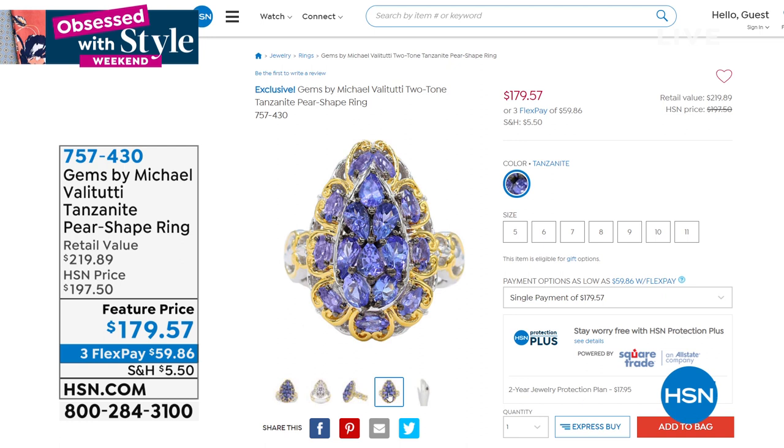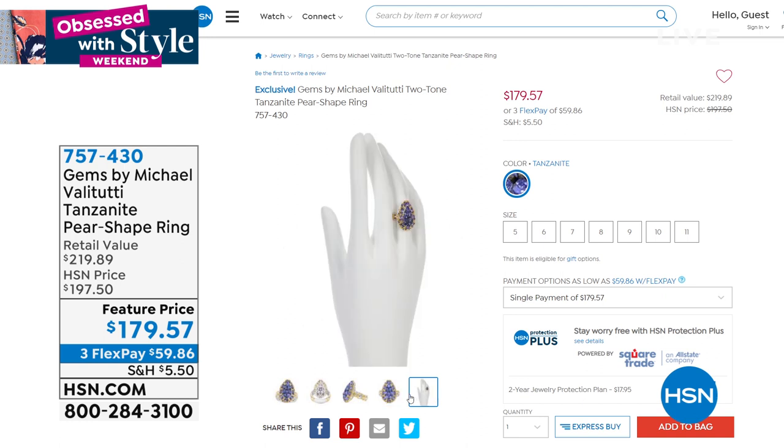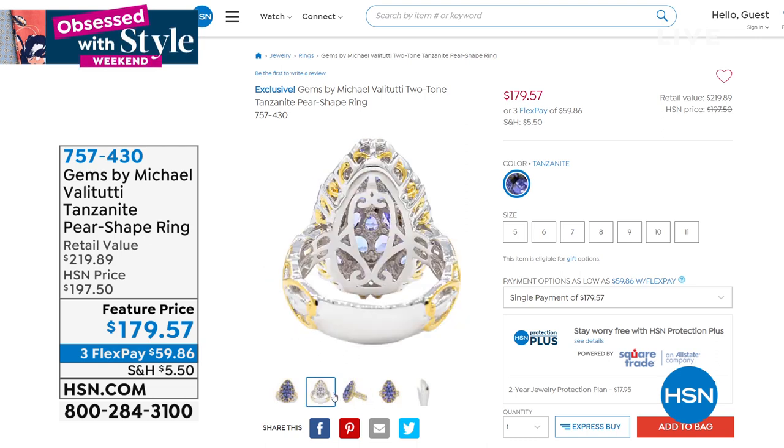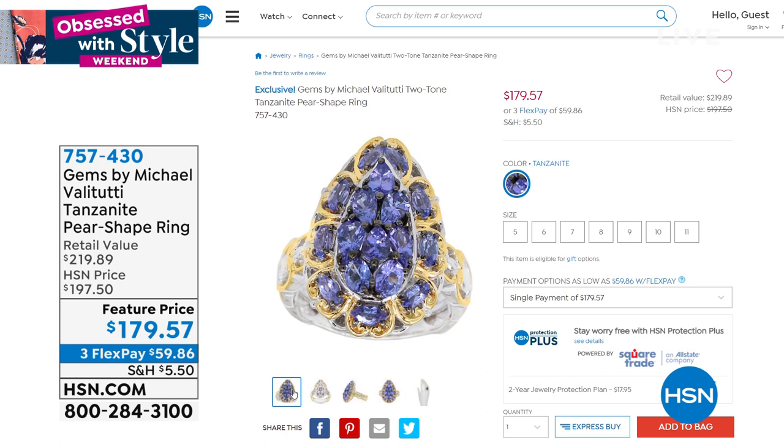Thanks so much for placing your orders. The best way to shop is at HSN.com where you can shop the full collection. You can also give us a call or shout out on my Facebook page, Sarah Anderson TV — I'll be able to answer your questions there. I love being your personal shopper.